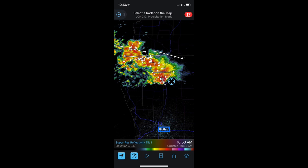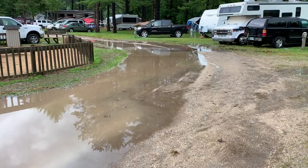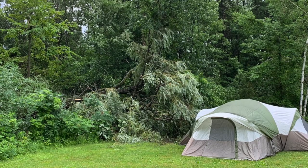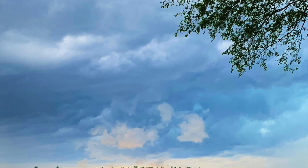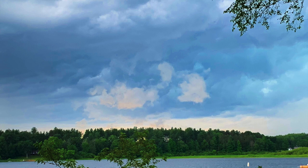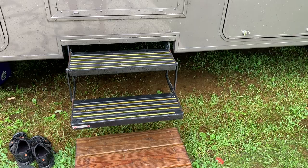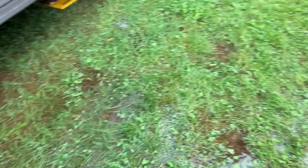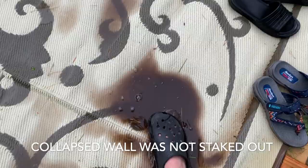As for waterproofness, I've had no issues. We had a thunderstorm with 60 mile-an-hour winds come through last year — it took down trees onto tents and trailers, a really severe storm. We had the tent up, being used just for gear storage that night, and we were shocked in the morning how dry it was inside — completely dry. That was even with one partial collapsed wall from the 60 mph winds hitting the side.